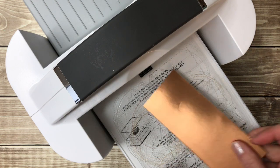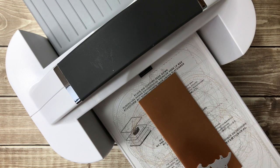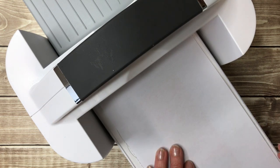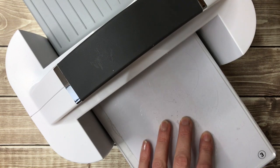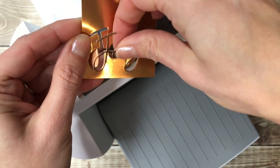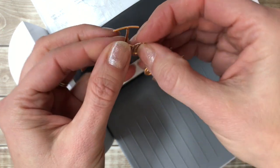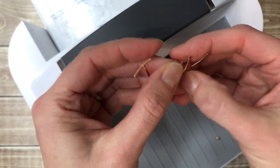I'm going to take my copper foil sheet and put my Joy die on there. Because I don't want my top plate to mess up my copper foil at all, I've cut a half sheet of computer copy paper and I'm going to place that over top — that's going to protect the copper foil sheet from any marks on my top number three plate — and then I'll run that through. There I have my Joy cut out. You might just need to gently tug it out of there. I'm going to punch out all those little pieces and there I have my Joy.